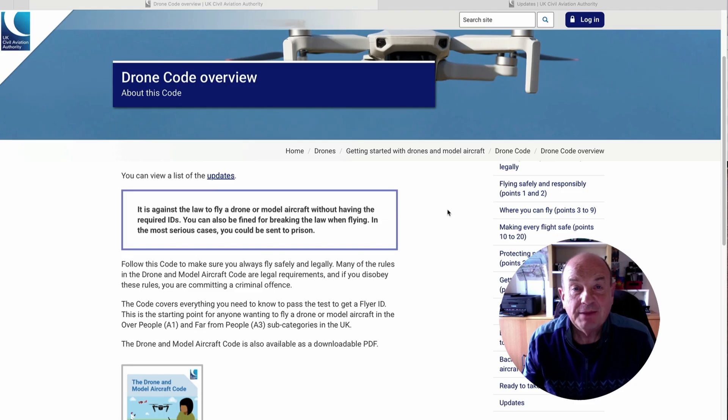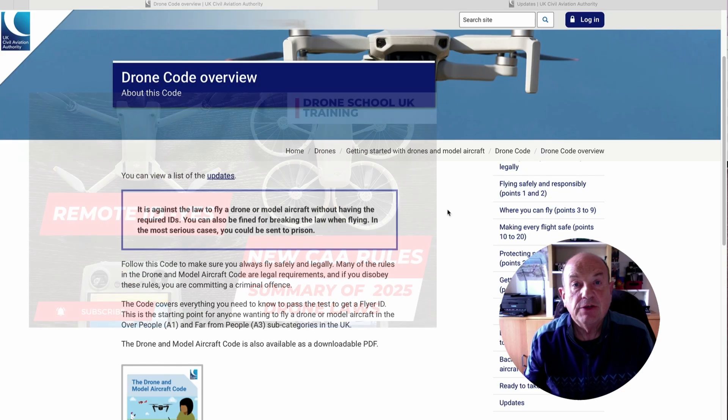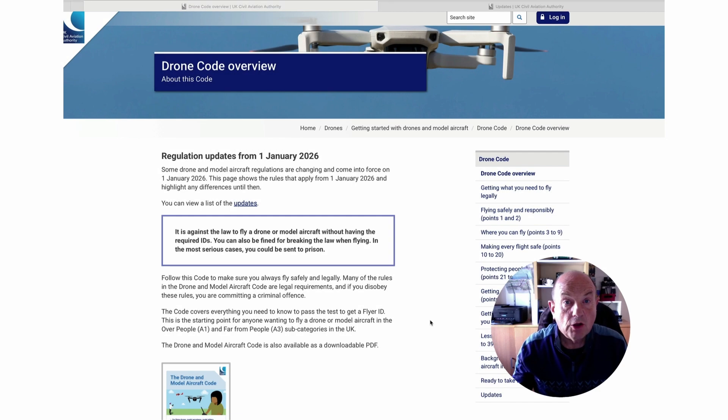Hi, I'm Roy from Drone School UK. Today we're going to break down the updates the CAA have made to the UK Drone Code, which were finalised in September 2025. Back in May 2025 I did a review video of the proposed changes included in a document called CAP 3105 that the CAA published in May 2025. Most of those items have made their way through into the actual Drone Code, and here we are on the CAA website with the Drone Code — this is a mixture of both legislation and guidance.